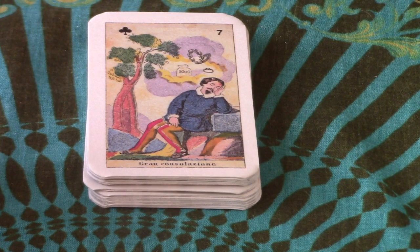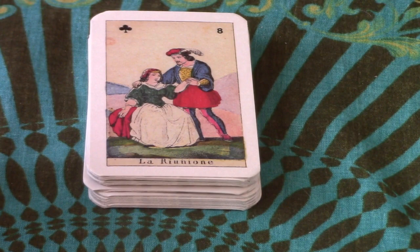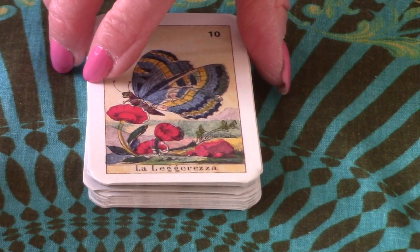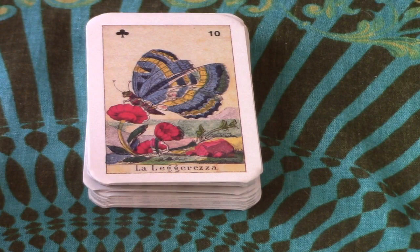Number eight is La Riunione — I guess it's a get-together, either making up or a reunion. Number nine is La Allegria — I'm not sure what that means, are they agreeing? Then we have this beautiful moth or butterfly — La Leggerezza, I think; I really need to watch an Italian video to hear how these are pronounced. Then Domestico — is that a husband or a domestic servant? Who knows.